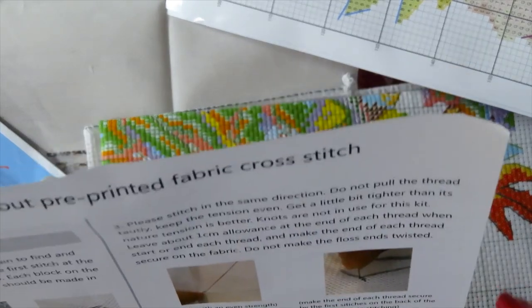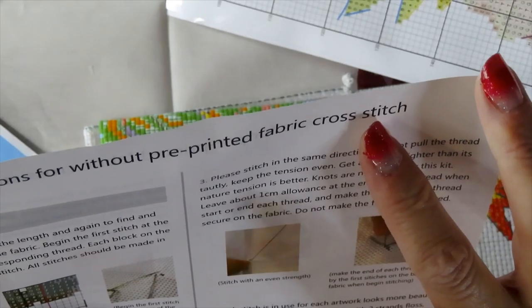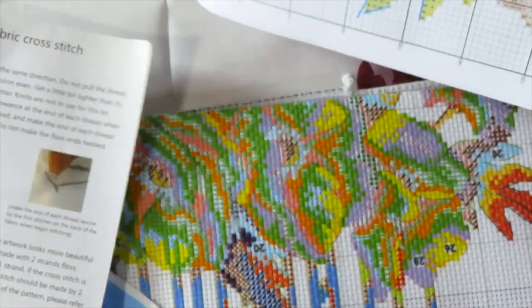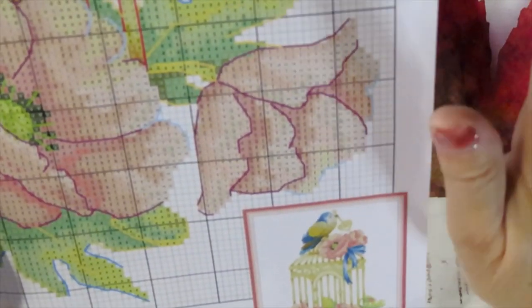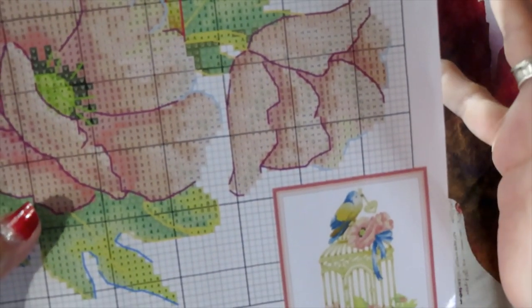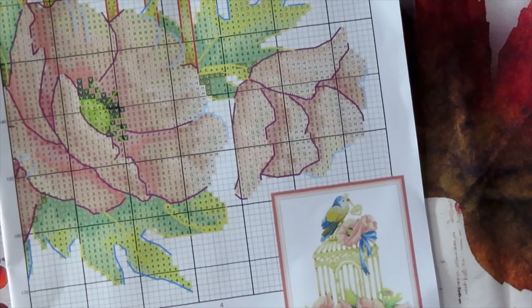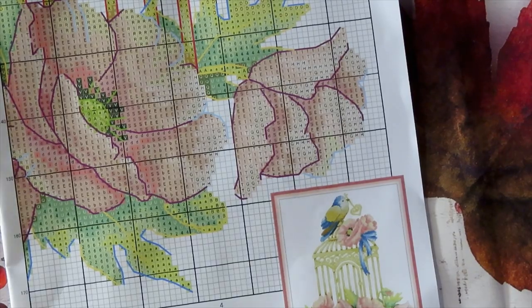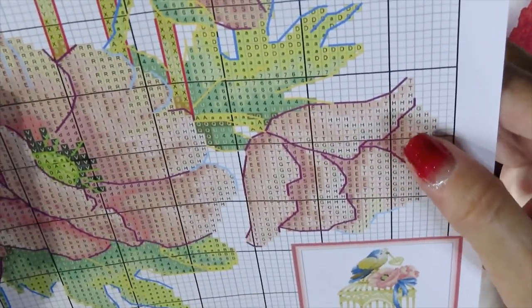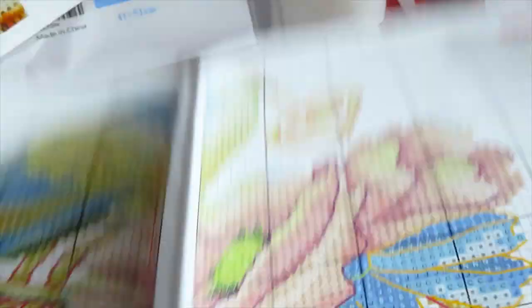The instructions cover both the blank canvas version and the preprinted cross stitch version. The chart gives you the option to stitch on a blank canvas using any Aida cloth. You could probably do it on 14 count to make it smaller, but this kit is 11 count. As we can see, it will have backstitch on it.